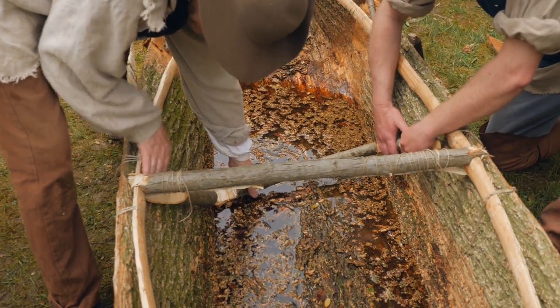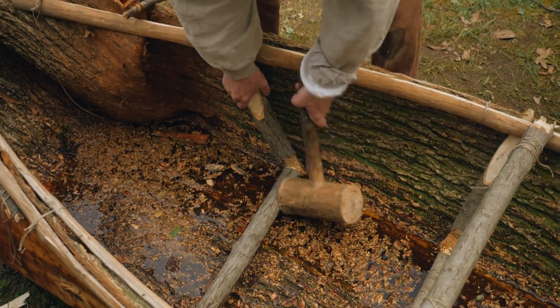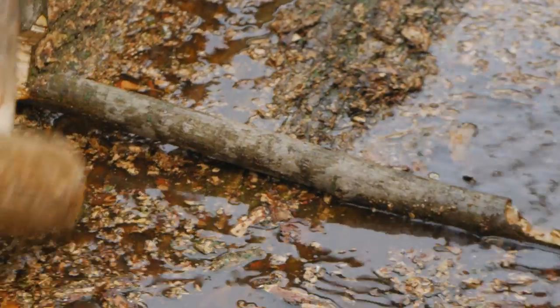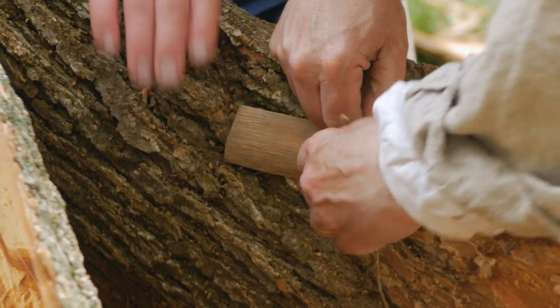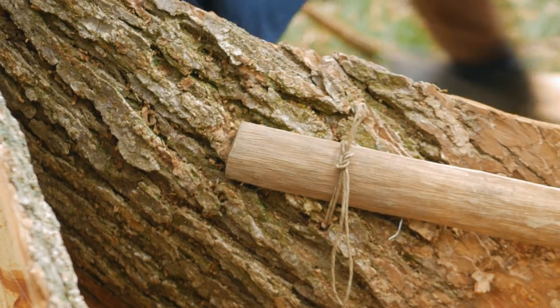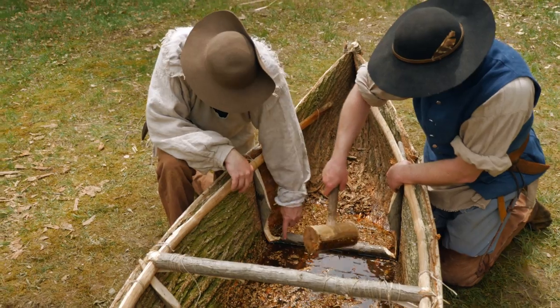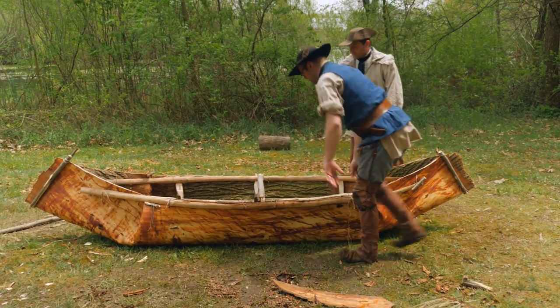That's the last rib in. I think this is ready to go in the water.